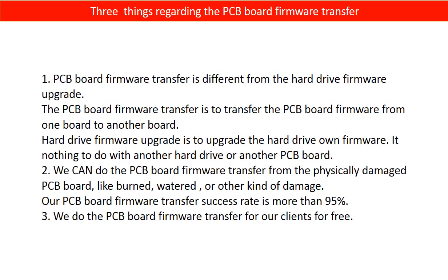Regarding the hard drive PCB board firmware transfer, we have three things to mention. First, PCB board firmware transfer is different from a hard drive firmware upgrade. The firmware transfer moves PCB board firmware from one board to another board, whereas a hard drive firmware upgrade upgrades the hard drive's own firmware and has nothing to do with another PCB board. Second, we can perform PCB board firmware transfer even from a physically damaged PCB board — burned, water-damaged, or other kinds of damage. Our PCB board firmware transfer success rate is more than 95%.